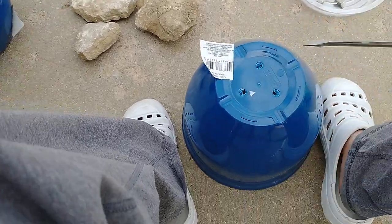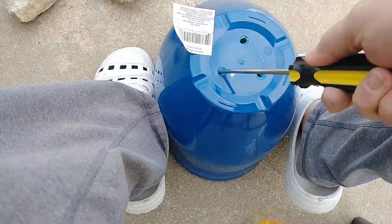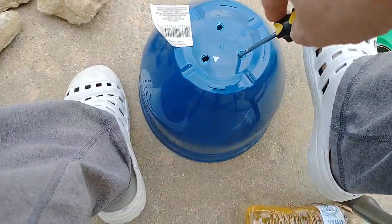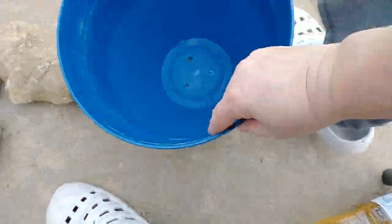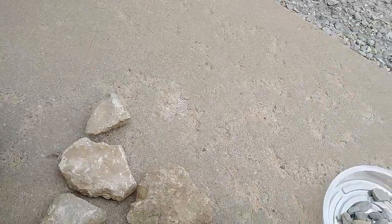Those are water drainage holes — very important for your plants. Otherwise your roots can rot from sitting in too much water. So the next thing we're going to do is choose a rock to go in the bottom of the pot.